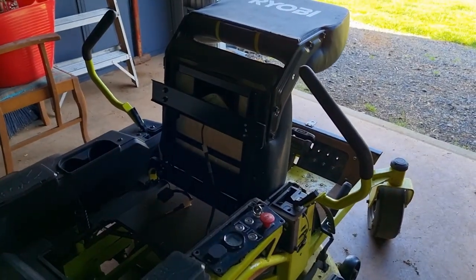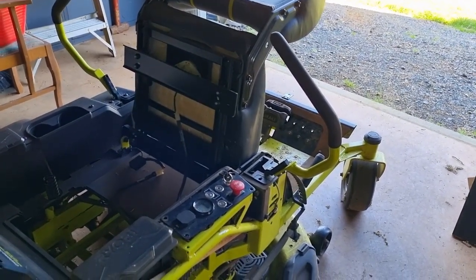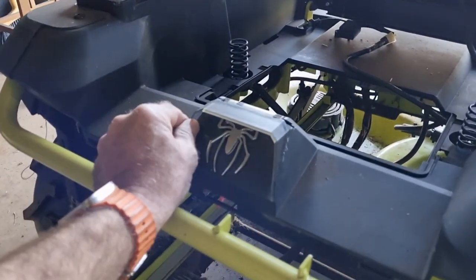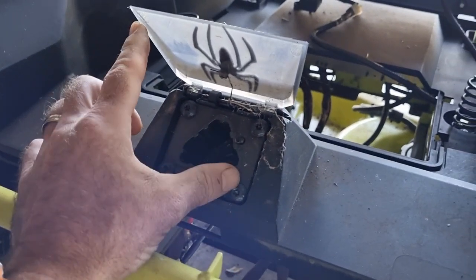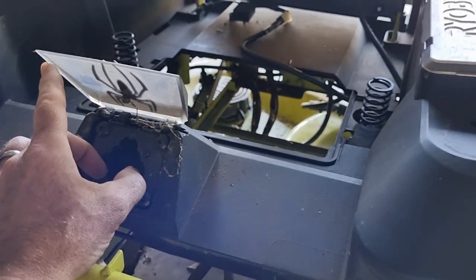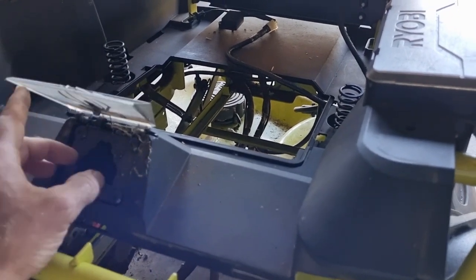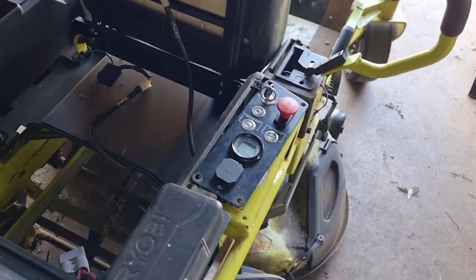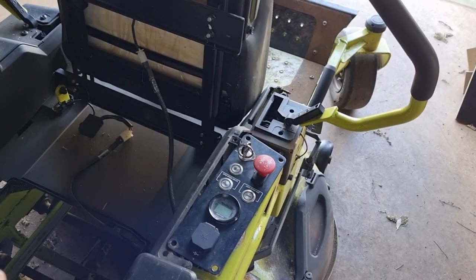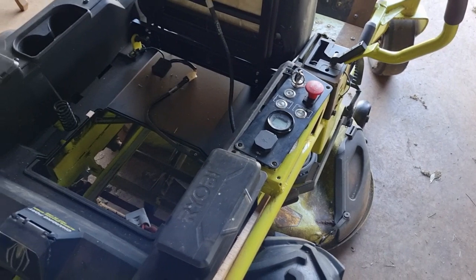I contacted Ryobi again and they said check one thing — use a multimeter. In the charging port, the two bottom holes are your positive and negative. I stuck the multimeter in there and checked the voltage — it was 51 volts, which is about right. Then with the multimeter still in, I turned on power and it dropped to 44 — that's alarming. When I created load by turning on the blades, it dropped to 18.